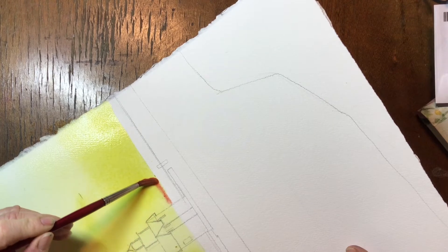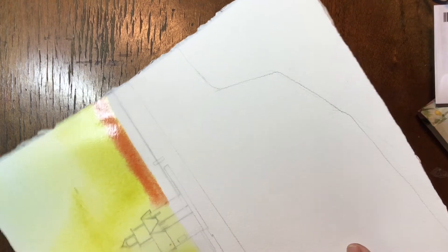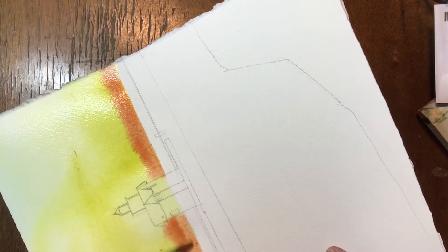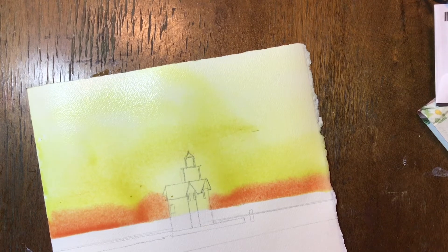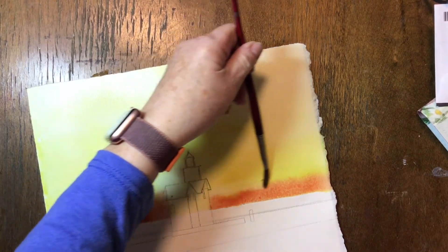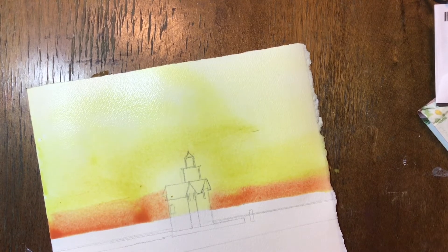I mixed some red in with my yellow to get a nice orangey, peachy color, and I'm putting that in down at the horizon line. I'm still really wet, and that orange will just go ahead and soften itself into my yellow. Then I'm going to be using my bigger brush to go ahead and run lines through my upper sky. Move your paper around, allow it to move and soften itself. You can help it along with your brush. Just don't rinse your brush in water — if you have to, tap your brush off on a paper towel. Don't add water, because that will add to a wash back.